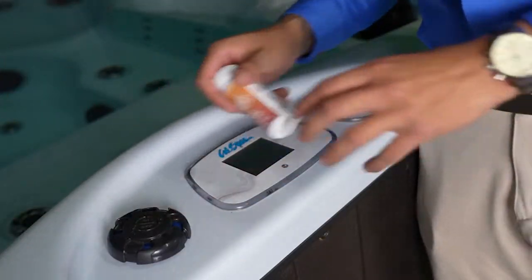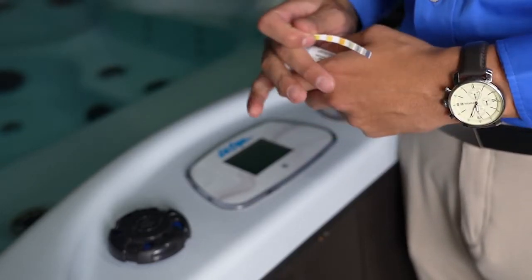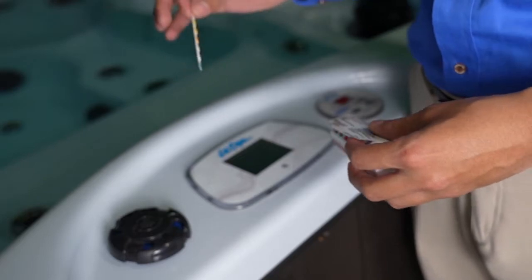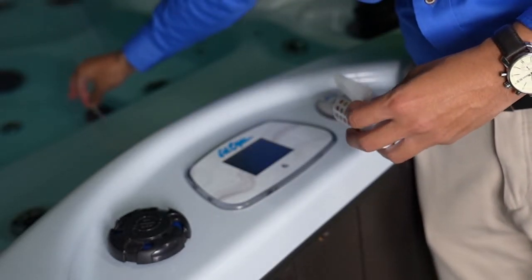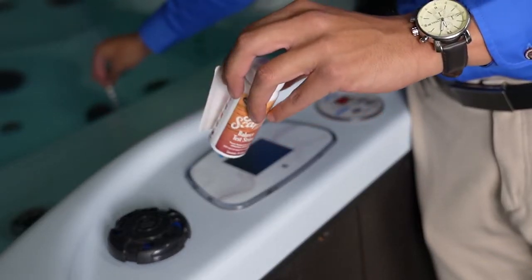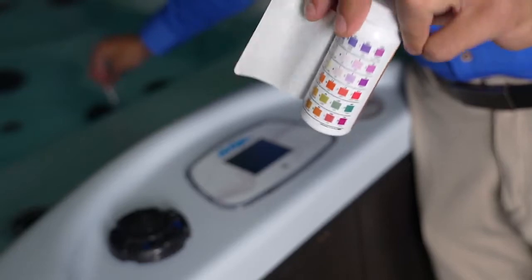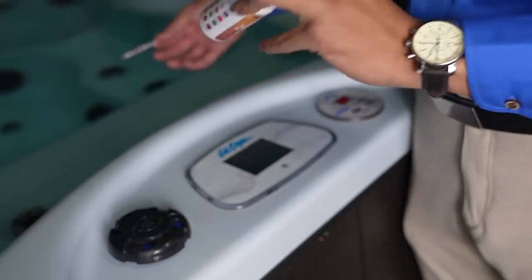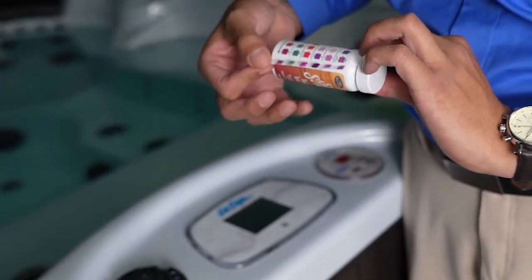Now it's time to test your water, so get out your test strips and pull one out. Submerge it for about 15 seconds — once you're done, do not shake off the excess water. To get your chart, pull back the label on the bottle and that will reveal the chart. Hold the strip down for a couple more seconds until it's done.